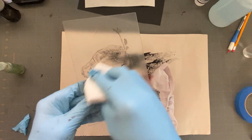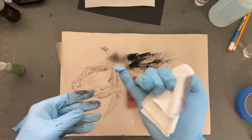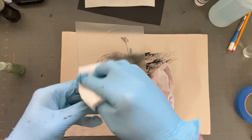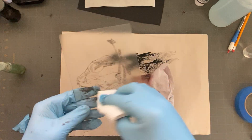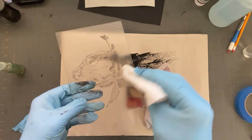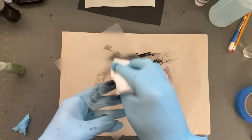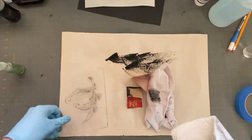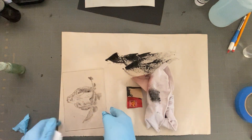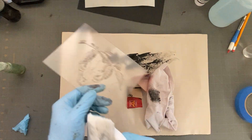The reason why we want to be so gentle is that when we scribed through the plate, we lifted up burrs. And we want those burrs to be there because they help hold ink for our lines. If we're too aggressive with our plate, we can actually remove those burrs, and then our lines won't show up as crisp and clear anymore. We also want to be gentle because you could put scratches into areas you don't want there to be scratches in.